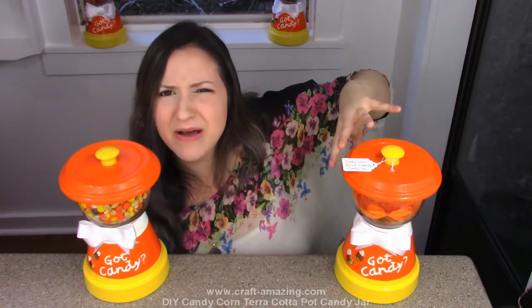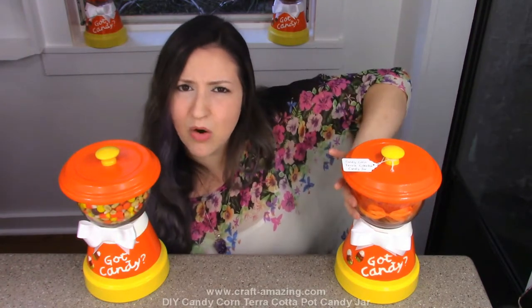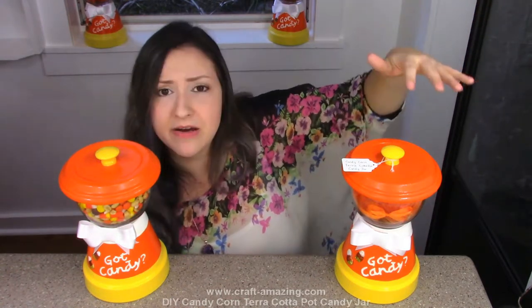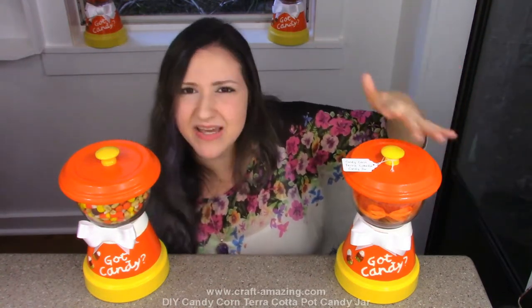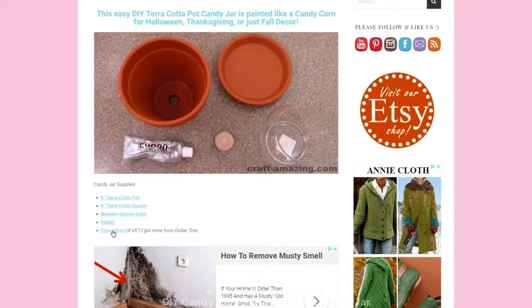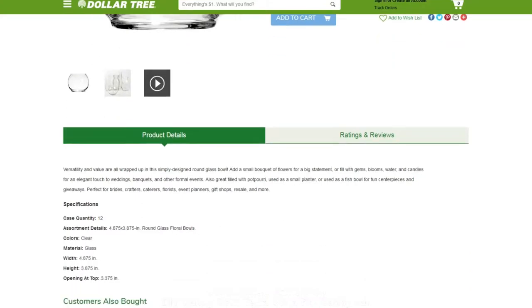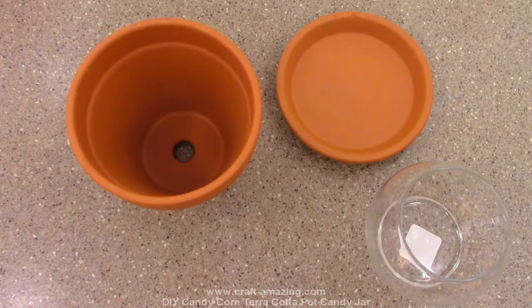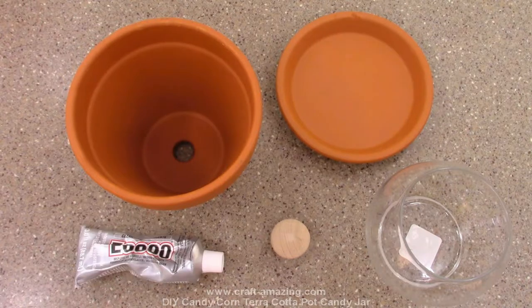They're about four by five inch bowls if you can't find them at Dollar Tree or you want to get them somewhere else. If you're looking for the specs on this bowl, you can look down in the description - there's a link to Dollar Tree. And then we're going to need some wooden knob, or any kind of knob that you want to use, and some E6000 glue.